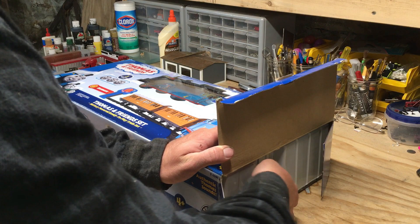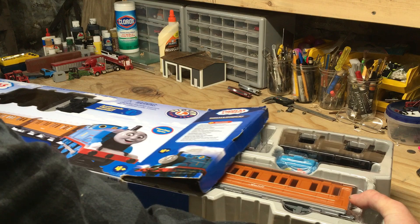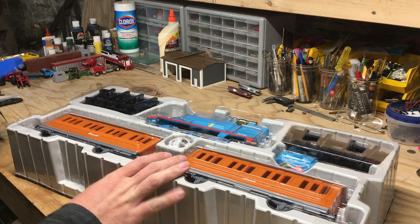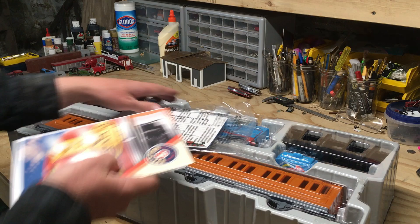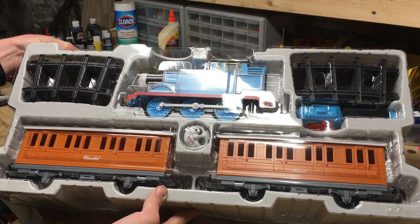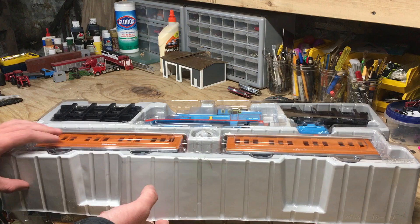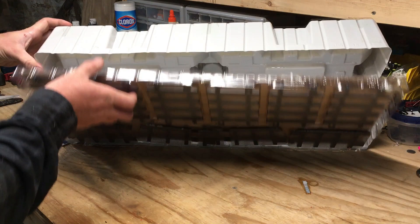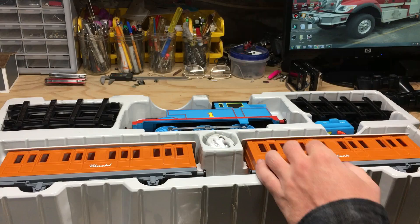I did open the box when I first got this just to see how everything was inside, so this isn't the first time I've had stuff out. It is nice to see how everything is laid out in the box — you've got the locomotive, the two passenger cars, some track, and the remote. Something to be aware of if you get this set: there is more track underneath, and this portion was still sealed, which leads me to believe the set was basically never used.